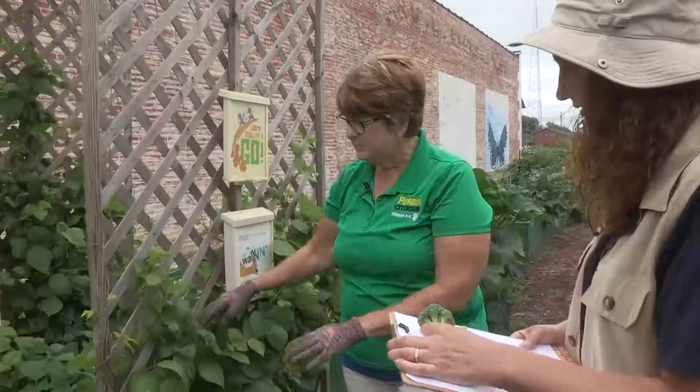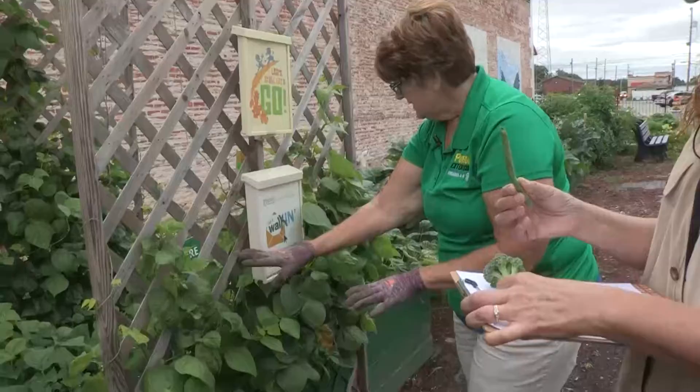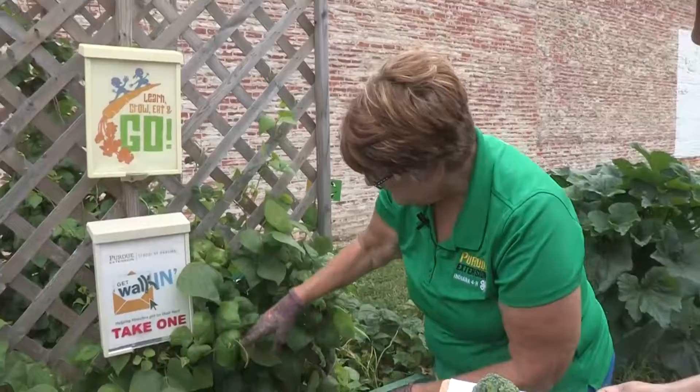We've got green beans, and here we have two kinds. These are bush beans — they grow kind of on a bush. Just hold the vine and snap him off. And these are stringless, so you don't even have to string them. These are called Kentucky Wonders, my mama's favorite beans. Now, there's a thing called the Three Sisters — you would plant beans and squash with your corn, and they actually grow up and help provide nutrients to each other.